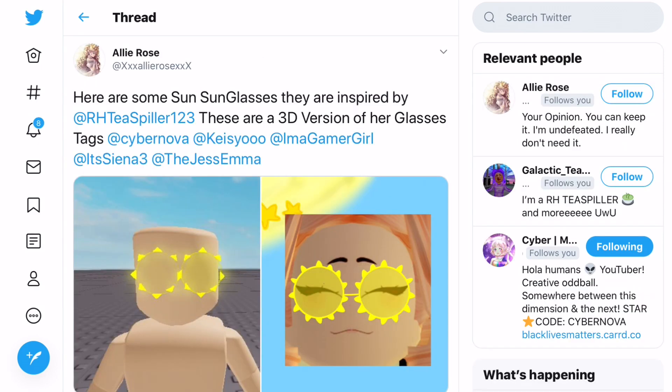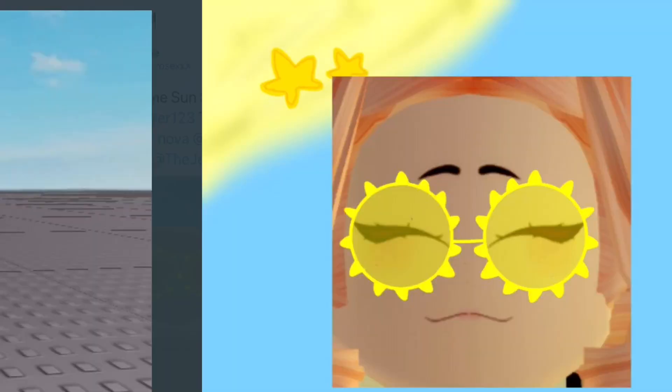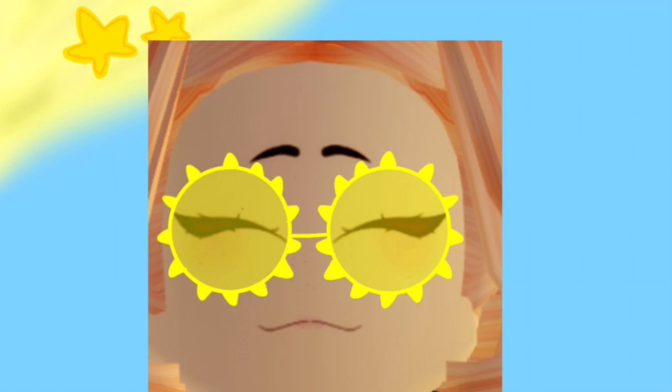Next concept is by Allie Rose - some sun sunglasses inspired by R.H. Spiller 123. These are a 3D version of her glasses. You can see a version without any face and then a photo of it with a face - look at how cute these look. They're so adorable. I'd definitely love to see some sunny sunglasses - maybe that could be one of the Wave 3 accessories. Check out my video about what the puppy ears look like and the multi-coloured heels, as that explains the possibility of Wave 3 Wheel accessories.